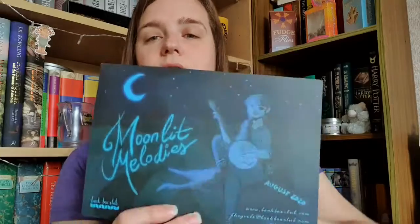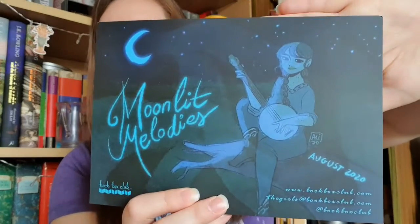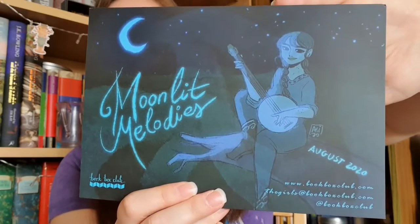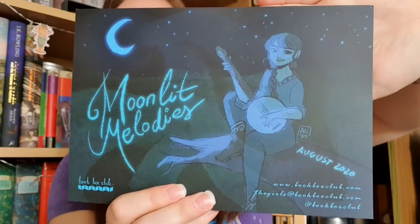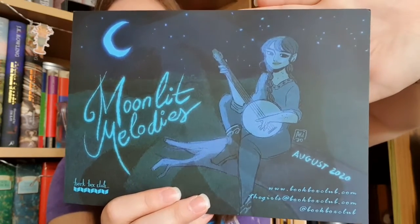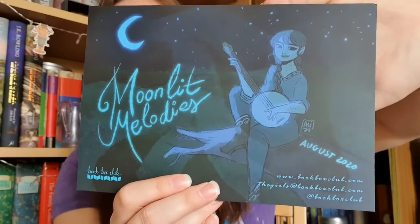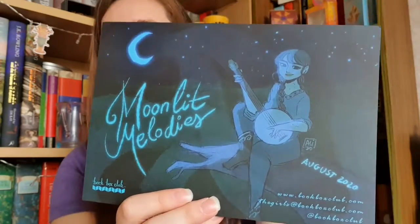Then you have the spoiler card — I'm just going to cover up the book. As you can see, August is Moonlit Melodies. On the back of this card it has all of the items that are in the box and who made them. From the look of this spoiler card it looks quite dreamy, quite romantic, so I'm really intrigued by what the book might be this month.